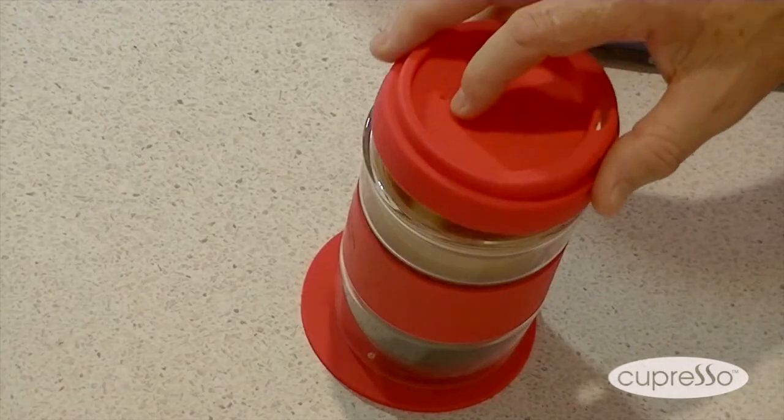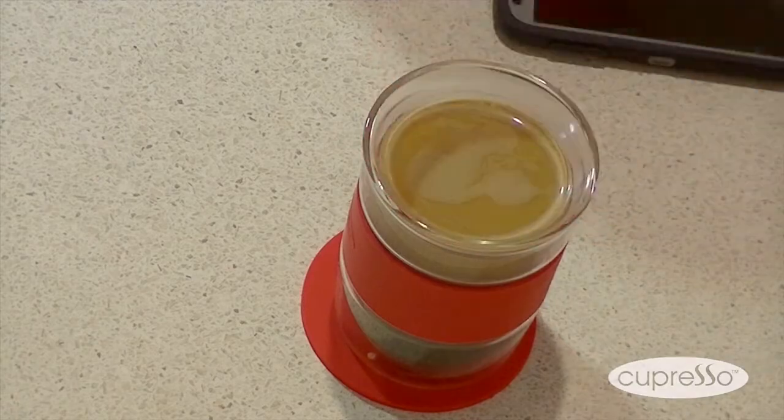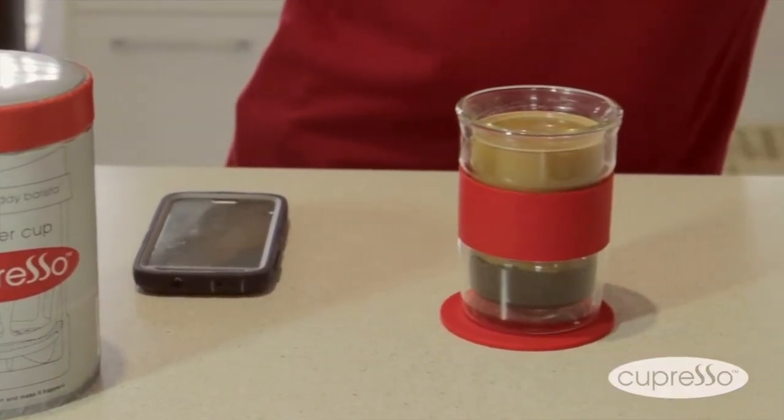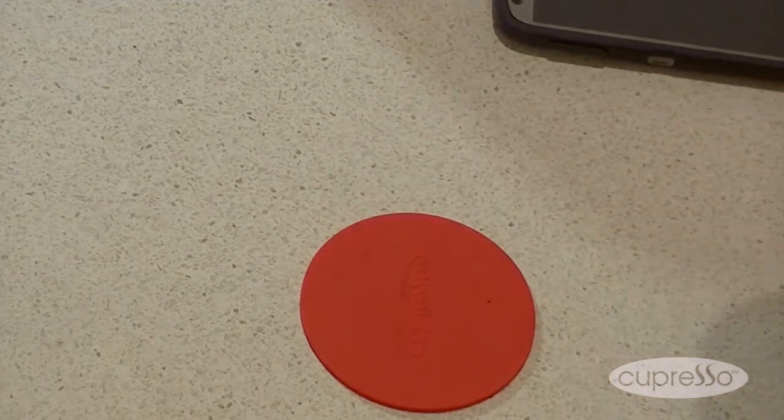The Capresso also comes with a silicon lid to hold the heat in. You will have to press the lid on firmly to get a good seal. Remember that the contents are hot. We hope you enjoy using your Capresso for a long time to come.